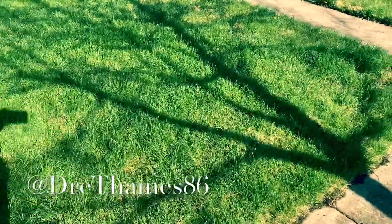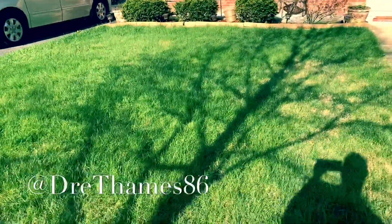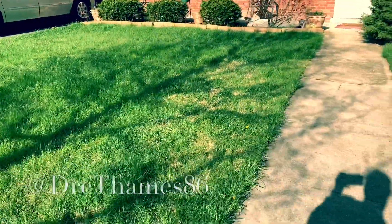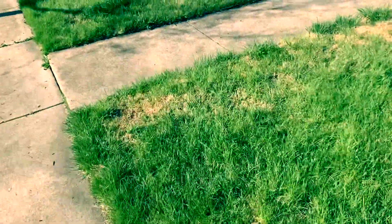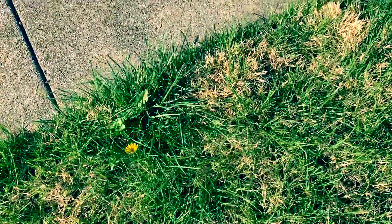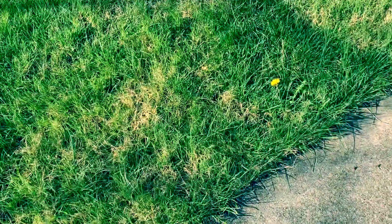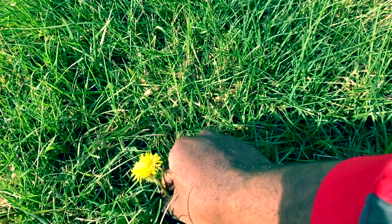I just wanted to do a quick video to show my method of ensuring my grass does not have weeds and dandelions. I got a couple spots where I can see some weeds growing — a spot here and a spot over there. Some people just go and pluck the top off and think that's good, but it's not, because you're going to look back and that thing is going to come back more aggressive.